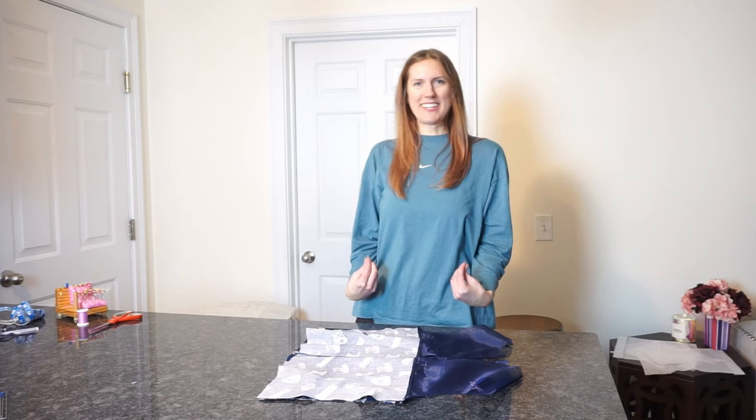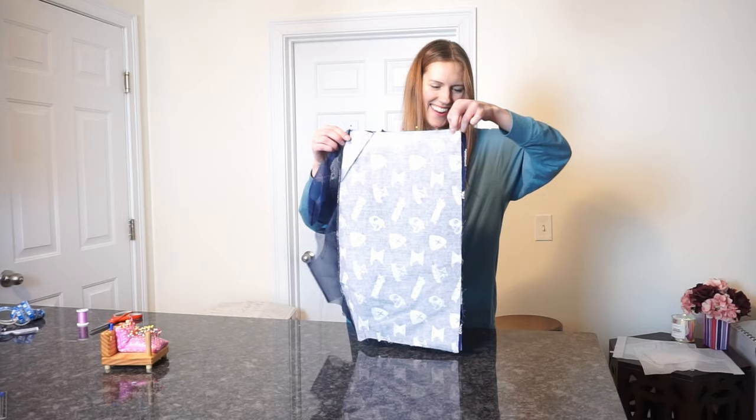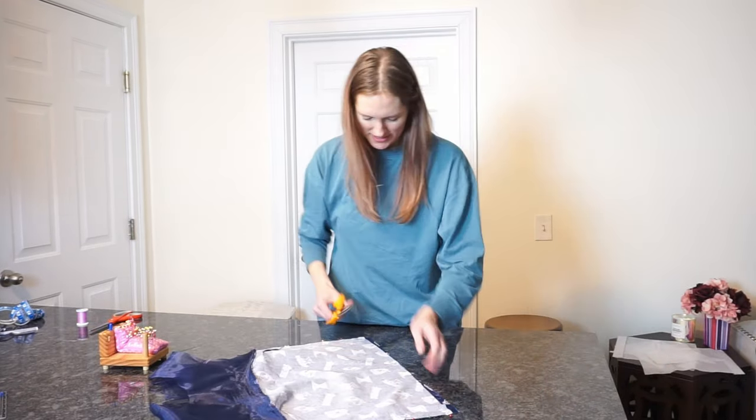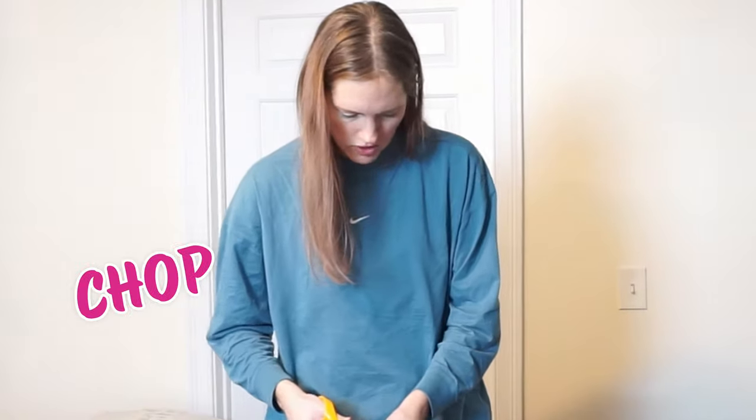Now I have to channel my inner Tim Gunn and make it work. See that little extra right there? I'm just gonna trim it — just chopping off that bottom piece, chop chop chop, done. Nobody saw, nobody's gonna know.